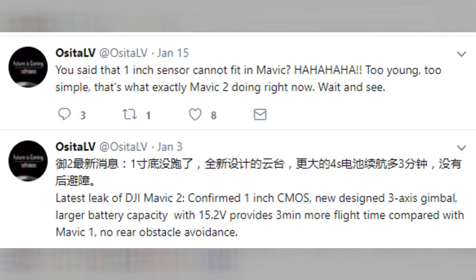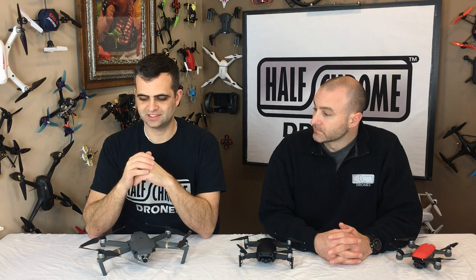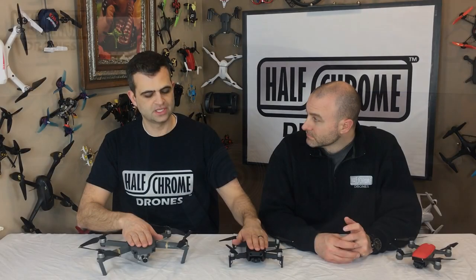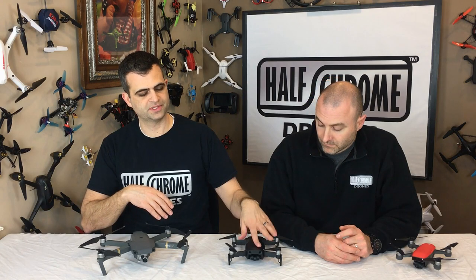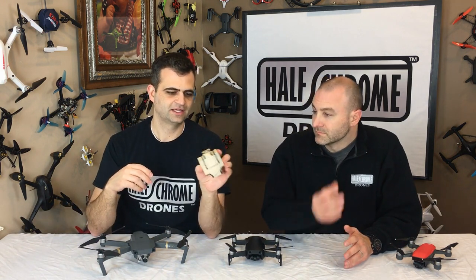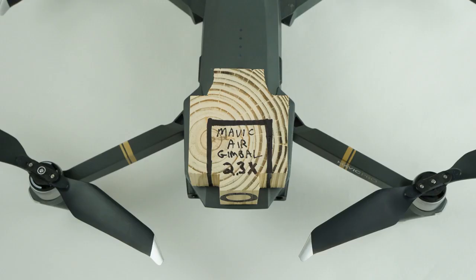He says it's a 1-inch sensor, which is crazy big. As you know, the Phantom 4 Pro has a 1-inch sensor — it is not a small camera, it is not a small gimbal. So what we did is we thought it would be interesting to scale up the gimbal. Both the Air and the Pro have a 1/2.3-inch sensor. I measured the Air's gimbal and scaled it up by a factor of 2.3, and what you get is this behemoth. I cut it out of a block of wood, drew a little lens on there, and believe it or not, this is 2.3 times as large as the little gimbal on the Air.